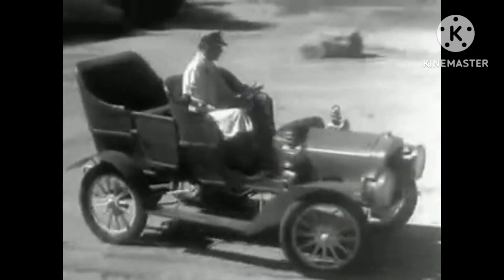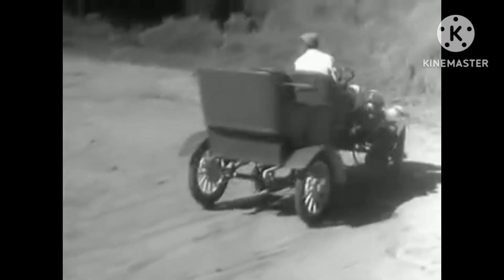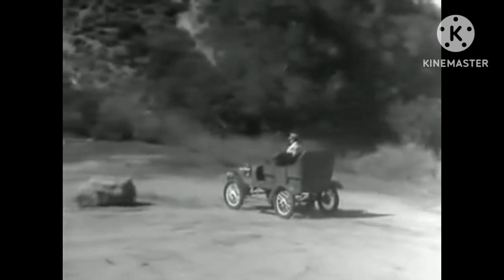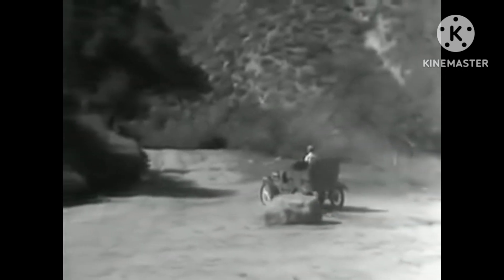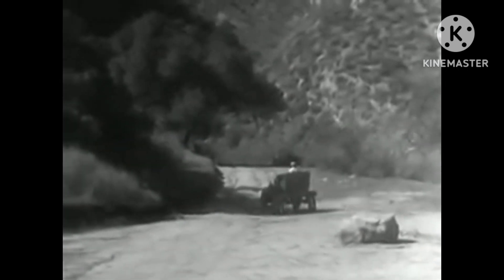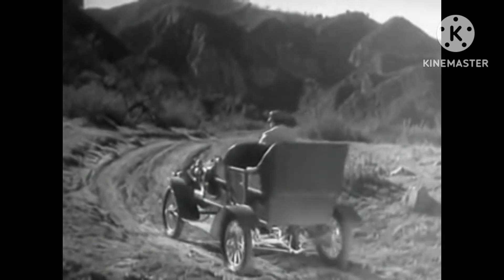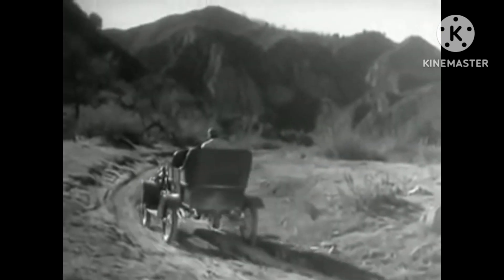In the early automobiles, the rear wheels turned separately and only one wheel was connected to the engine. But when only one wheel was driven by the engine, it had to do all the work, and it couldn't get a good enough grip on the road to do its job properly. So the one wheel drive was soon out of date.